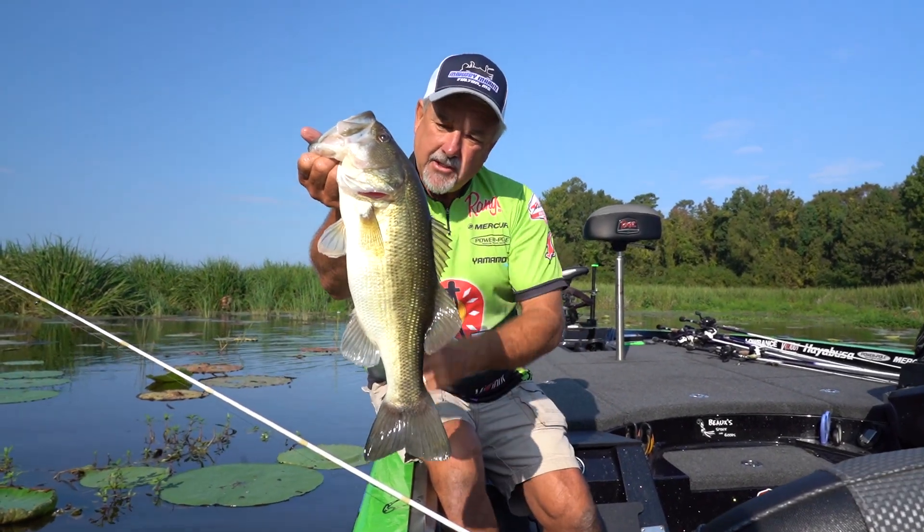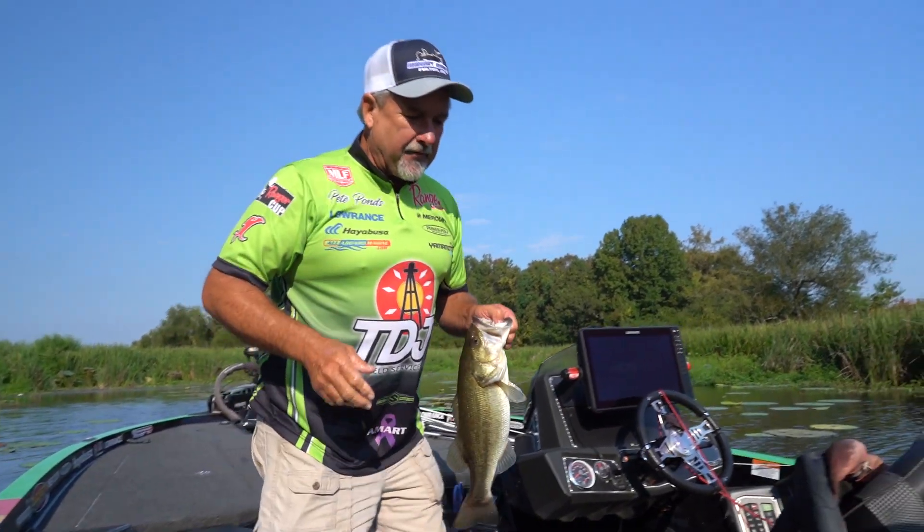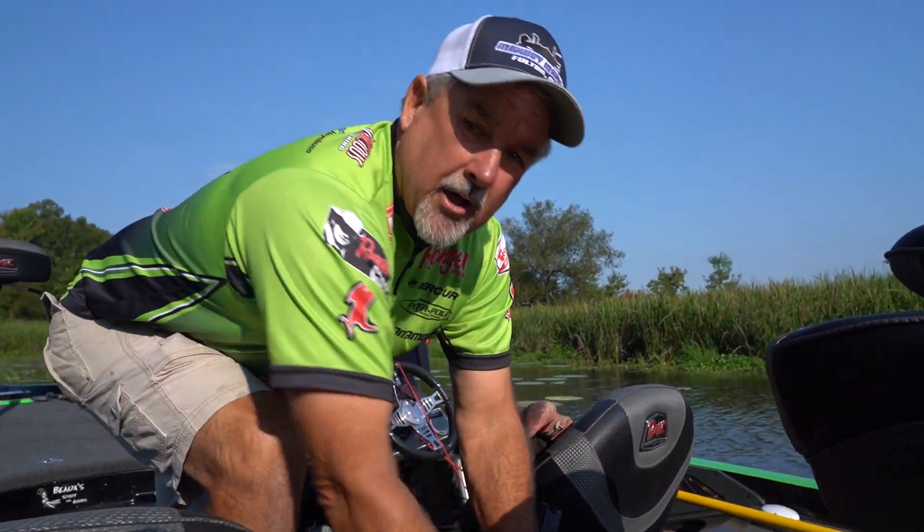Not a giant fish, but that's a good two and a half, three pounder, dude. That's a beautiful fish for tournament and just having a good time with your family and friends. We're going to put him in there and let him go in a little while.